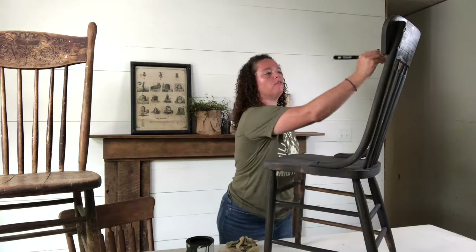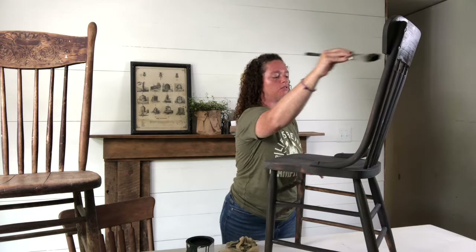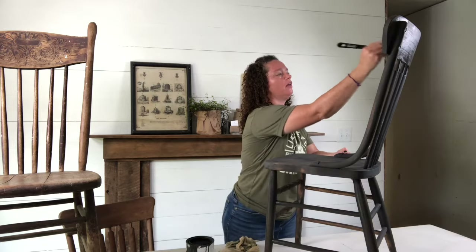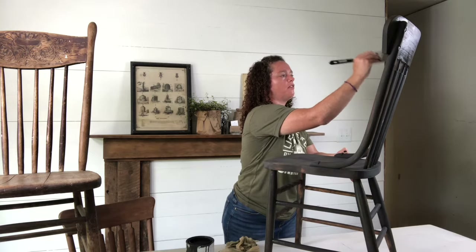One thing I do love about chalk paint is how fast it dries. Once I get the areas that I can reach with the chair in the upright position, I let that completely dry and then I'll flip it upside down and get the areas on the bottom that I've missed. While the first chair is drying, I'm going to go ahead and start on this one. One of the things I love about this chair is the detail up here at the top — I'm kind of anxious to see how the black brings out that detail a little bit more.